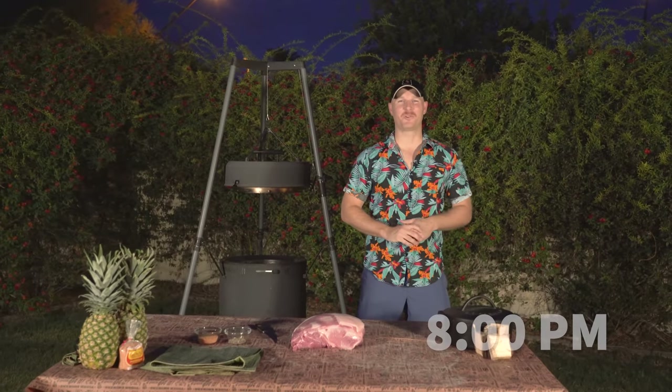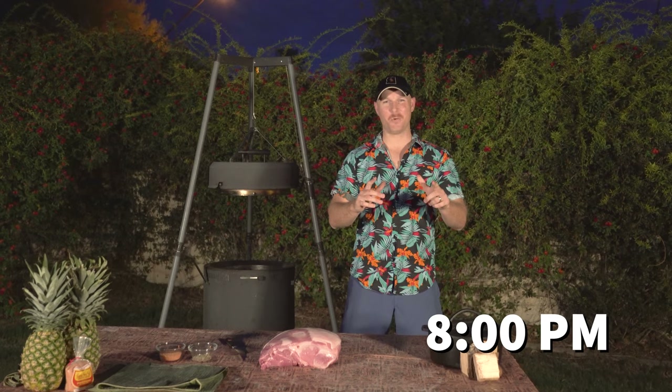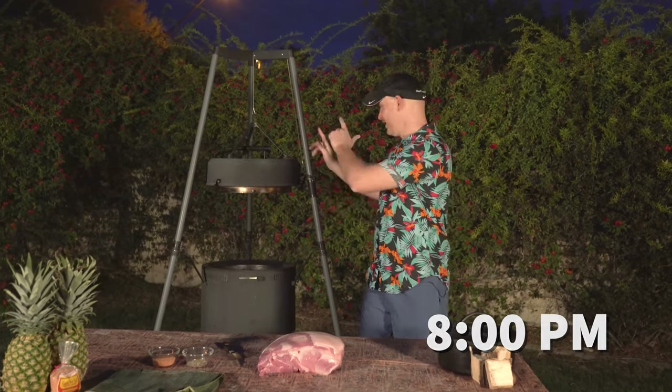Aloha everyone, it's Ryan with Gilbert Fireplaces and Barbecues, and tonight we are making Kahlua Pork on the Birch Barrel. If you've ever been to the Hawaiian Islands there's a good chance you've had Kahlua Pork. I went a few years ago and experienced it for the first time at a luau — it's pretty incredible. In Hawaii they take a full pig and bury it in an underground oven called an imu, cover it with banana leaves, and you get this incredible smoky, earthy pork.